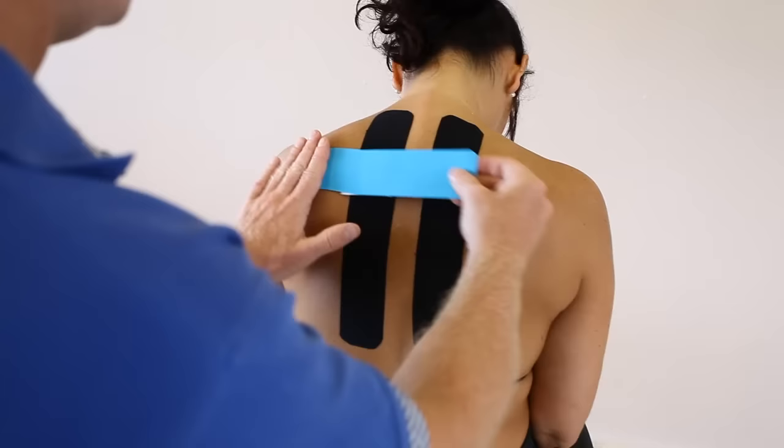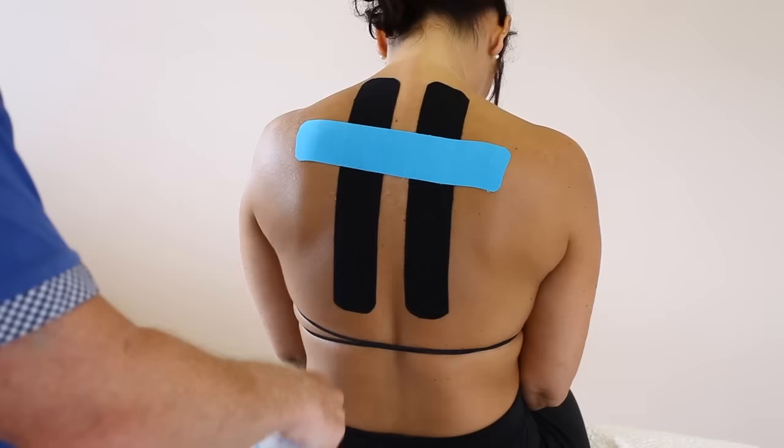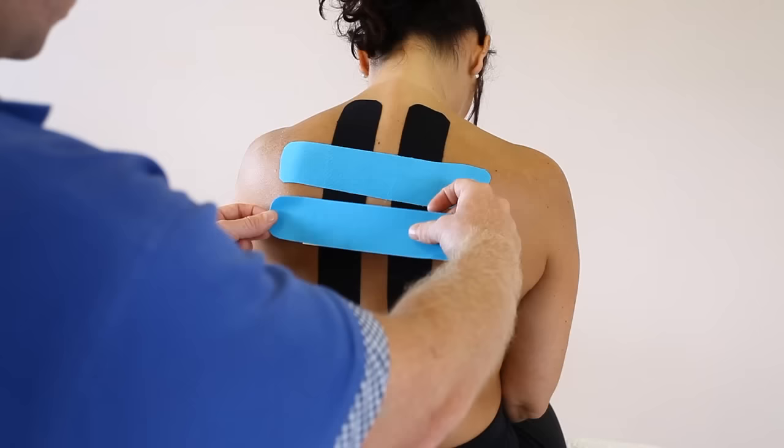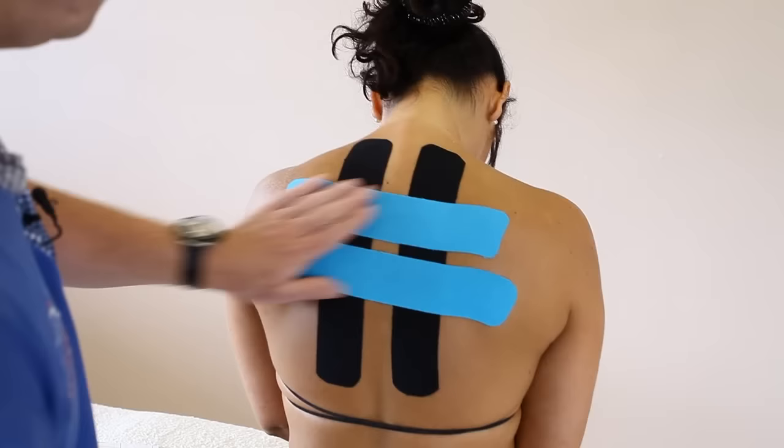Starting on the scapular area, I'm going to apply 75% stretch coming across onto the next scapular. And the same again — split the first end and apply that on the lower part of the scapula, then 75% stretch coming across with no stretch on the ends.